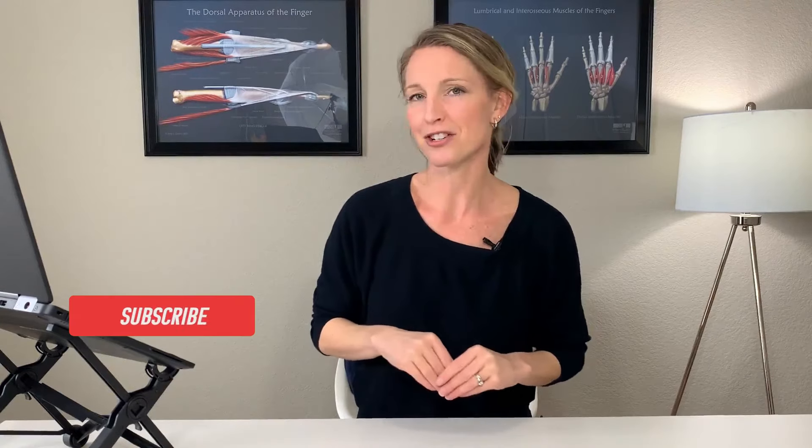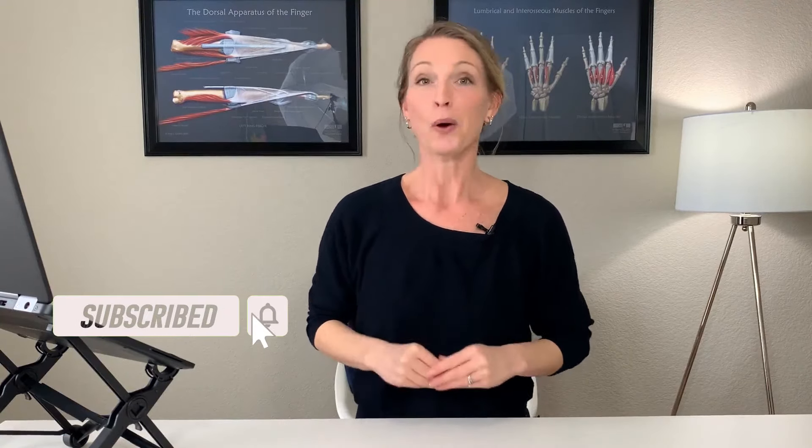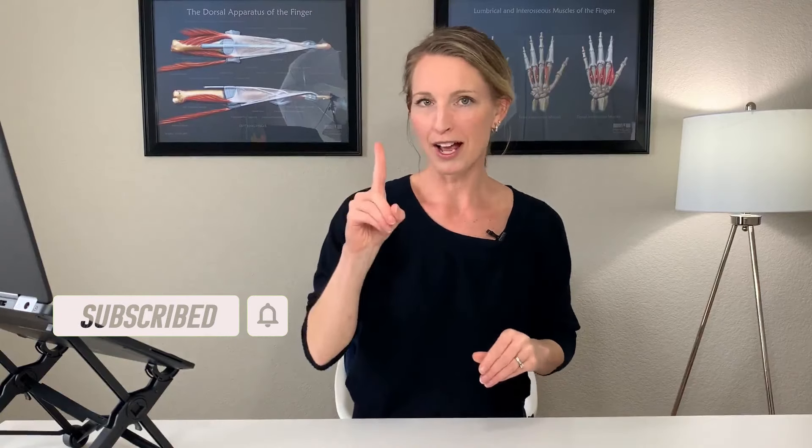Before we get started, please make sure you hit that subscribe button below. Okay, so exercise number one — this is where we're going to start by moving just the tip of the thumb.